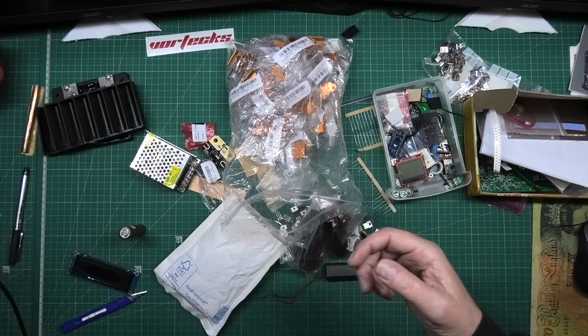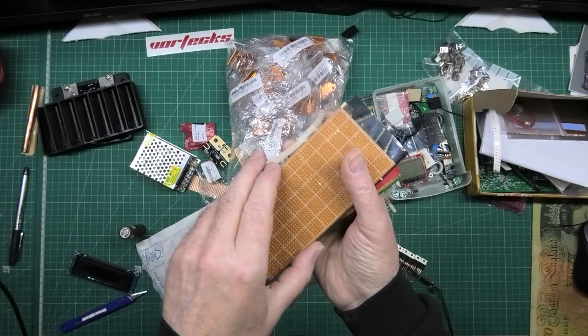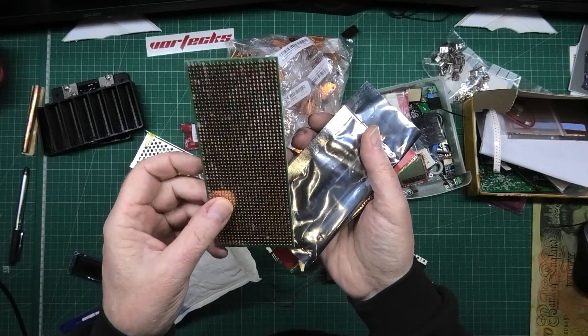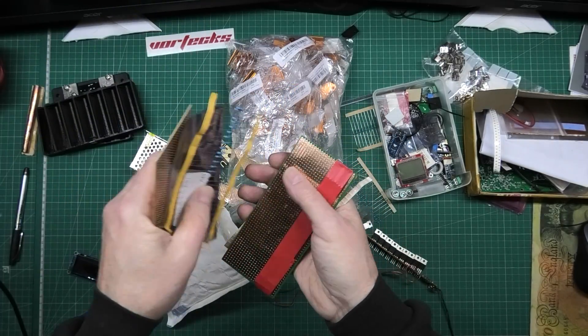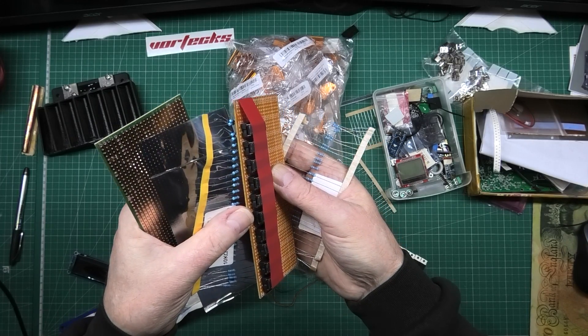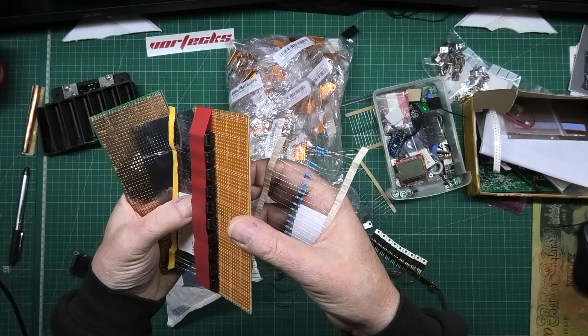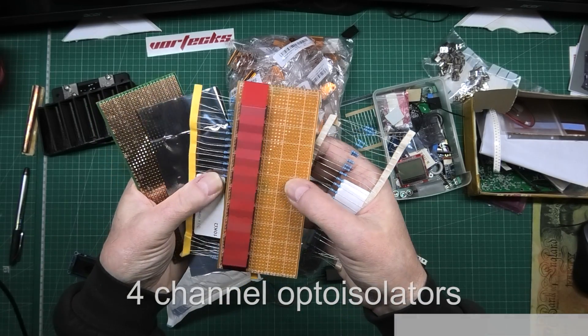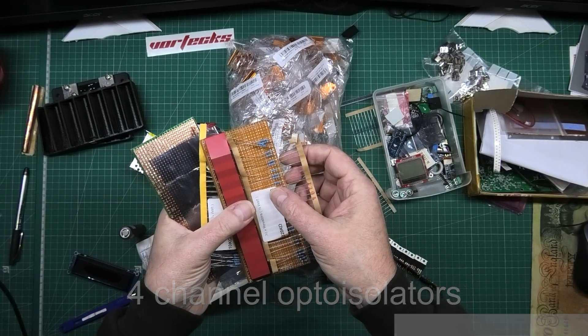I found this bag and in this bag is my Vera board, which I knew I'd got some. I've also got - I don't know what the hell these are yet. I think this was a project I was working on before - that'll be interesting. What are they? 10k resistors and some 220k resistors.